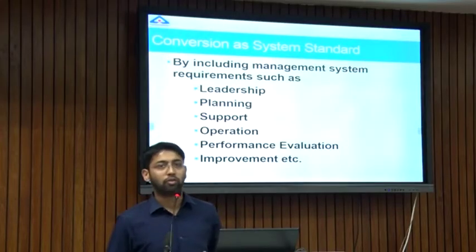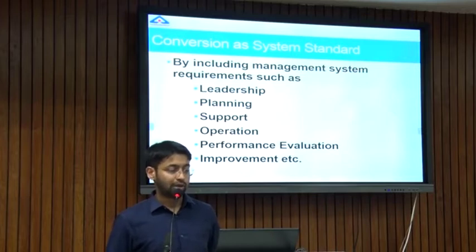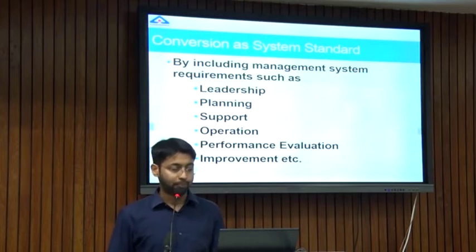Conversion of this as a system standard: we could incorporate a few points into this standard and convert it to a system standard, covering areas like leadership, planning, support, operation, performance evaluation, improvement, etc.